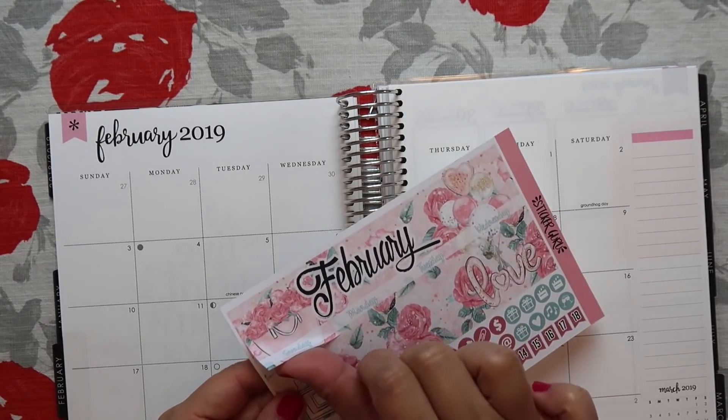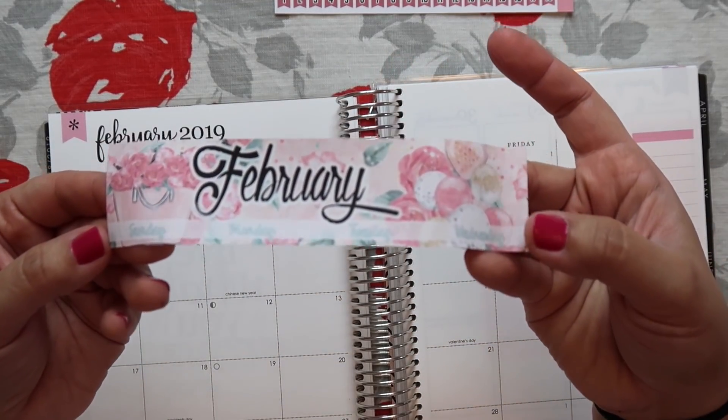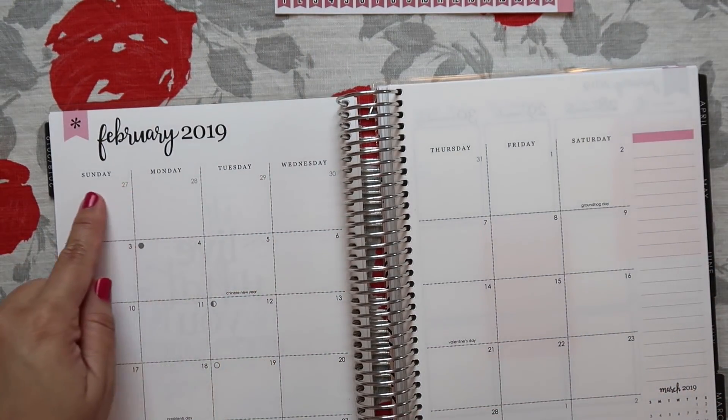I'm going to lay this big sticker that says February right up here, and then it also has the days. I don't know if you guys can see that — it's Sunday, Monday, Tuesday, and Wednesday, so it covers up the days.